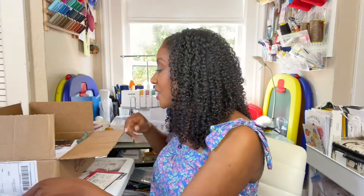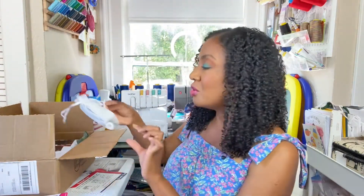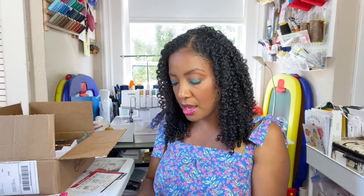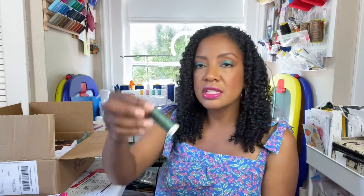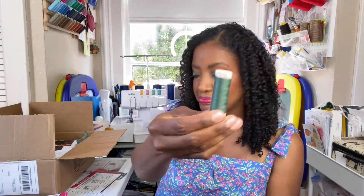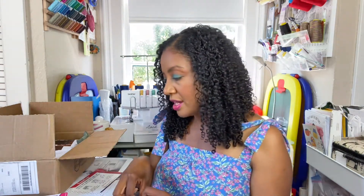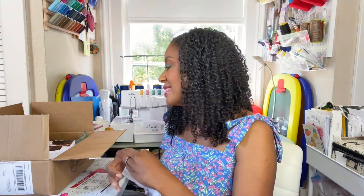The next thing in the box is a little mesh bag. Inside we have some elastic — I'm going to guess it's two-inch elastic — plus some thread. This is Gutermann thread in a beautiful green color. We have a sewing needle inside the package, and then three little wonder clips. All of those are necessary for the pattern, so let's see what the pattern is.